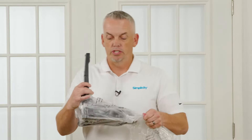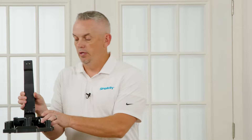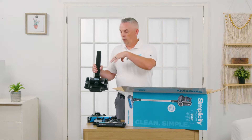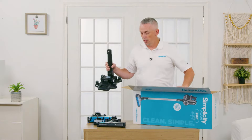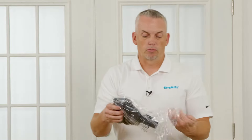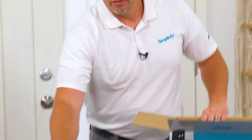This is our charging station. The charging station is set up with the second battery in it here, and the unit will also charge on here with this other battery in it, so you can charge both batteries at the same time. This is the electric pet tool — excellent for stairs, upholstery, and various surfaces.